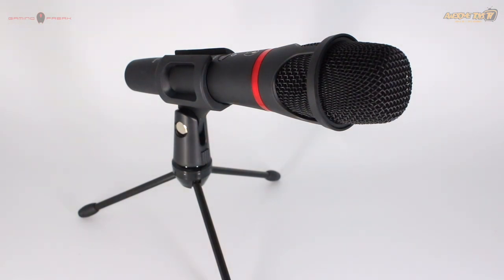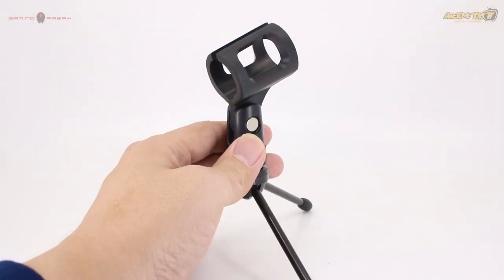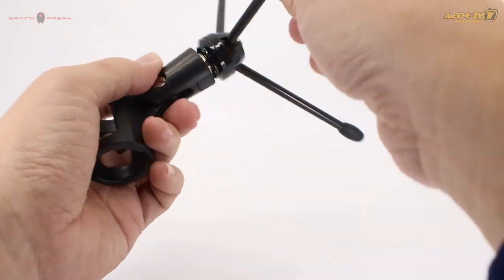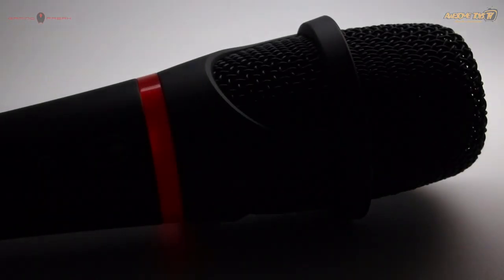This is how it looks when you attach the little cute tripod together with the mic holder. It holds the mic quite firmly at whichever angle you tilt it, and it's also detachable. You can put it in your pocket or in your bag — it doesn't take up a lot of space.